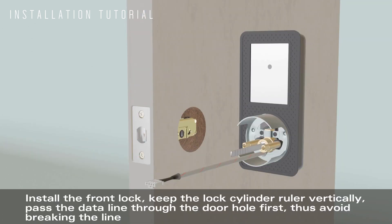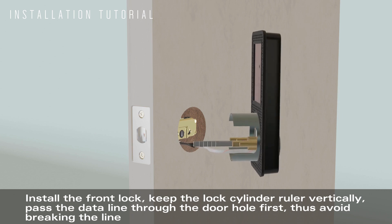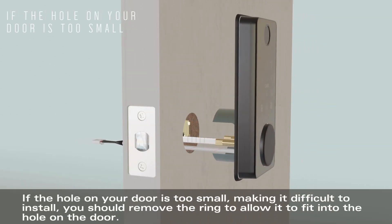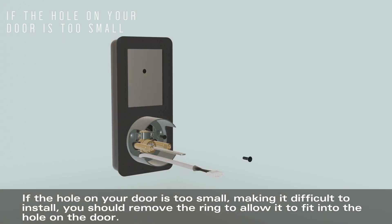Install the front lock — keep the lock cylinder ruler vertically. Pass the data line through the door hole first to avoid breaking the line. If the hole on your door is too small, making it difficult to install, you should remove the ring to allow it to fit into the hole on the door.